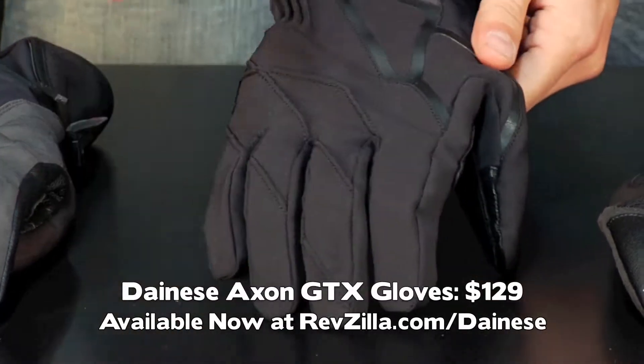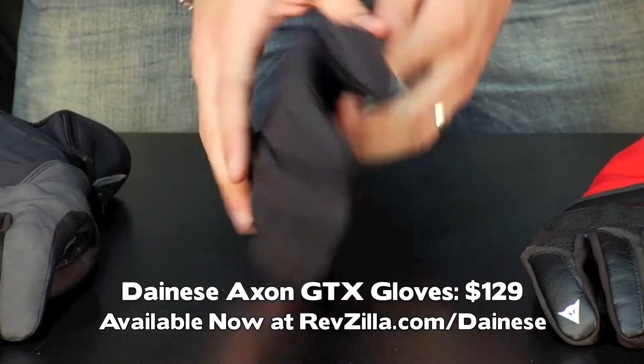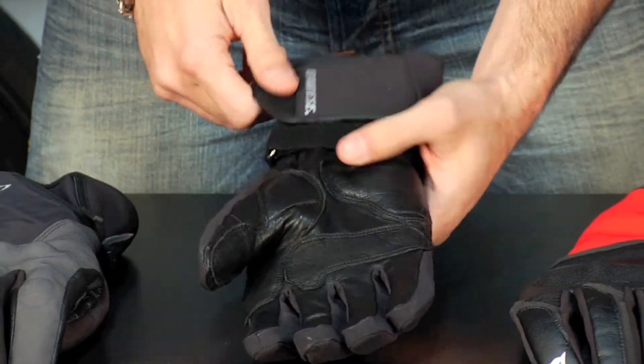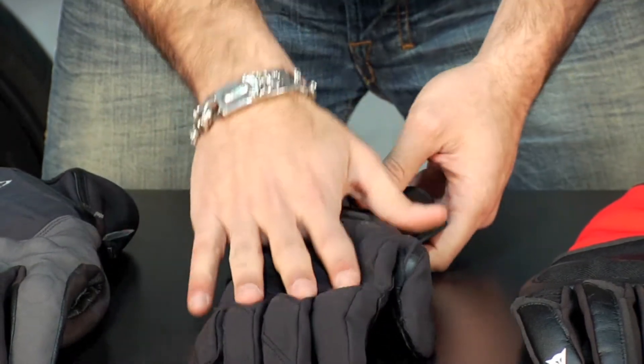The most basic Gore-Tex glove is called the Axon. Basic style, textile exterior, no hard knuckle. It does have a reinforced leather palm with some vibration dampening and a single cuff closure. This is the starting point in the Gore-Tex lineup.